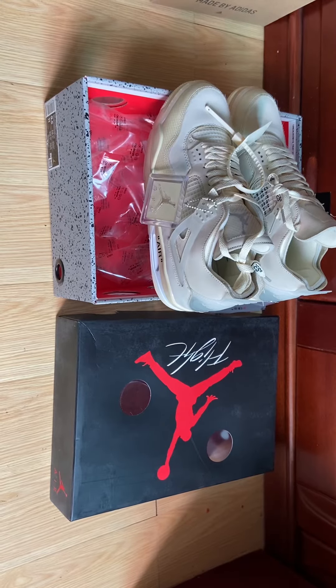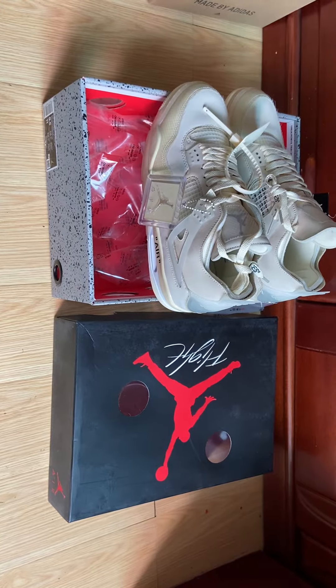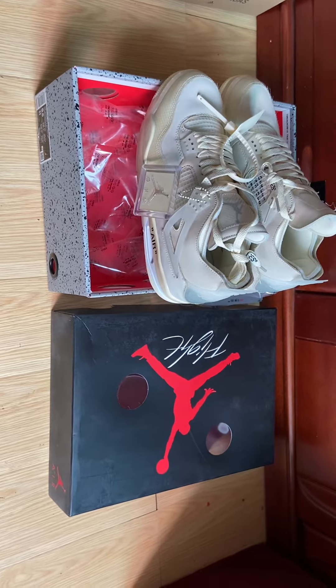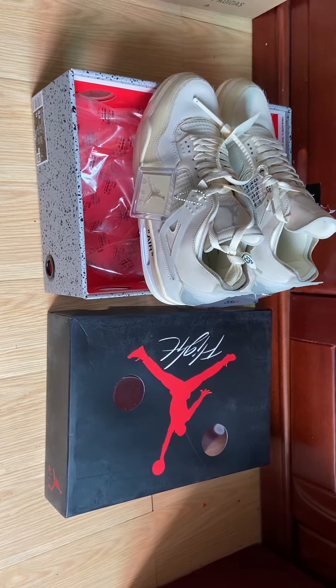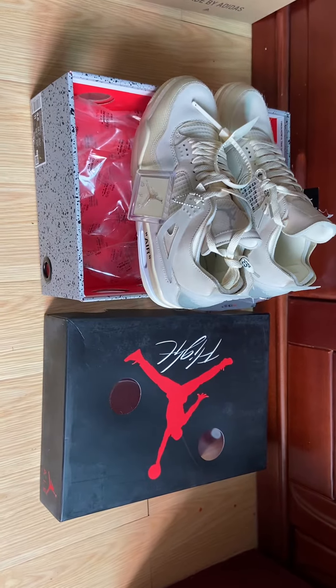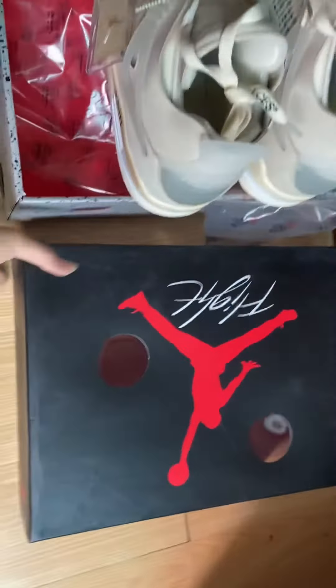Hey, what's up, you two. I'm CN Girl. Today I just picked up one pair of sneakers — it's the Nike Air Jordan 4 Off-White Sail. Let me show you guys the box it comes in.